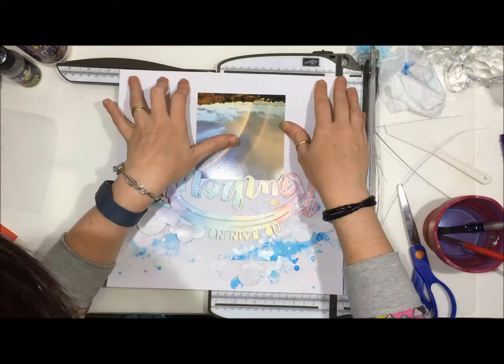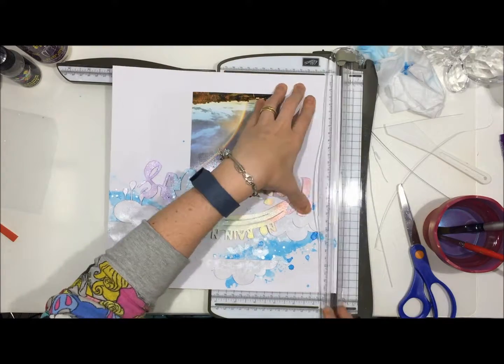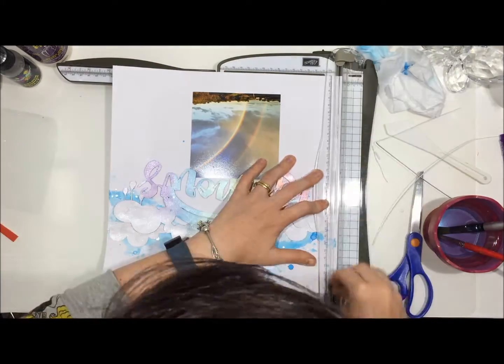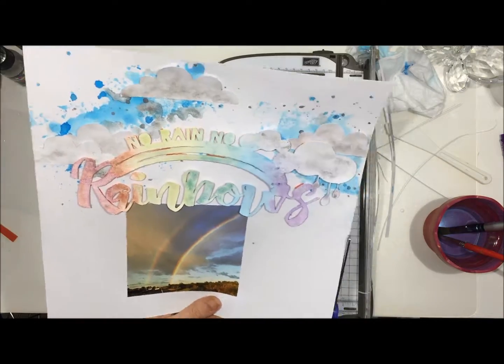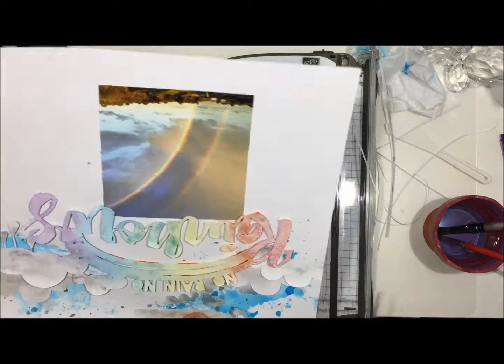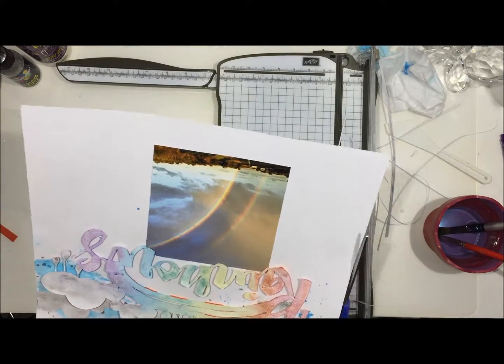I'll just quickly read you my journaling. It says: 'Like winter, life is filled with storms and I'm always reminded that with no rain, no rainbows. Every year I get excited when I see my first rainbow and nearly without fail, every time I am reminded of just how beautiful life is. Rainbows are one of my favourite things about winter as they always come after a storm and are a promise of things to come.'